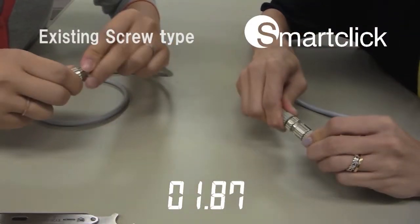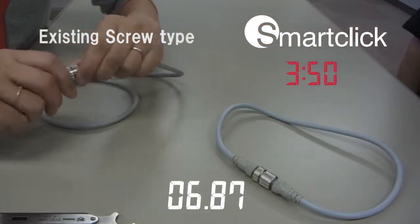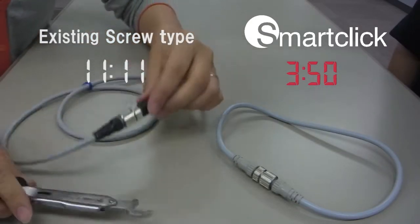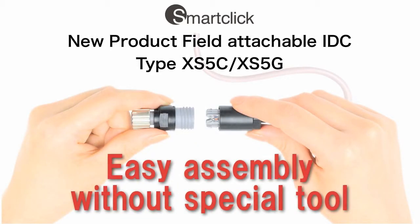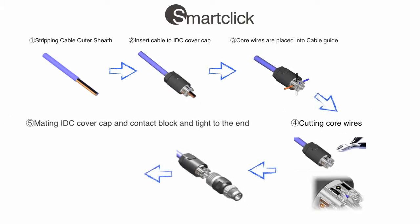A demonstration of connecting will now be shown. Additionally, a Field Attachable insulation displacement contact has been released as a new product. It is easy to assemble without any special tool.